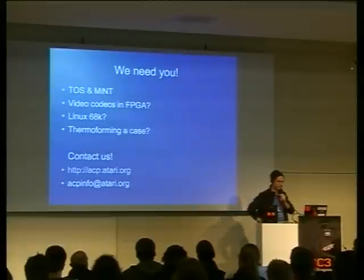And the eternal fame of the Atari community will be yours. Thank you.